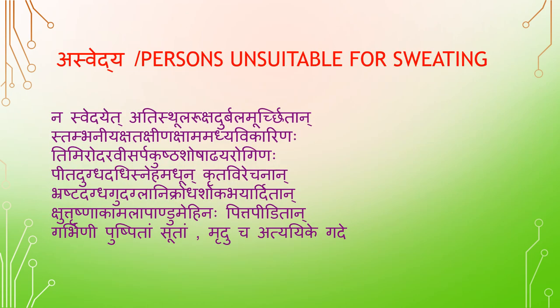Asvety — persons unsuitable for Sveda. Nasvety: Adistula (obese), Adiruksha (highly dry), Durbala (weak), Moorchita (fainted). Stambaniya — those fit for Stambana: Shadha (wounded), Shena (emaciated), Shama (armor condition), Madhya Vikarinaha (chronic alcoholics), Timira (night blindness), Udara (enlargement of abdomen), Visarpa (herpes), Kushta, Shosha (emaciated), Adhyarogi (gout). Also: Peeta Dugda Dadi Sneha Madur (those who recently consumed milk, curds, fat, honey), Krita Virajana (those who just underwent Virajana treatment), Guda Brashta (prolapse and burns of rectum), Degda (burnt), Glani (tired), Krodha (anger), Shoga (grief), Bhaya (fear), Shutrishna (excess thirst and hunger), Kamala (liver disease), Pandu (anemia), Mehinaha (urinary disorder/diabetes), Pitta Pidadan (Pitta imbalance), Gerbani (pregnant women), Pushpita (during periods), Sudam (recently delivered). In case of emergency diseases, it should be done mildly.